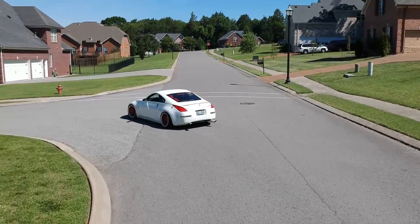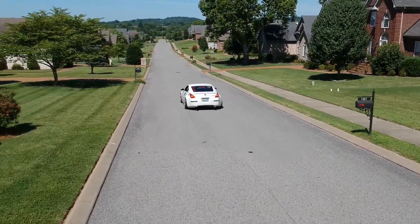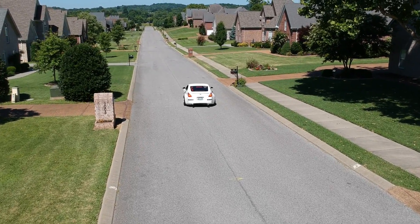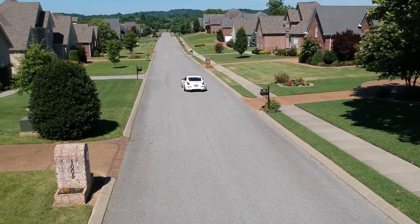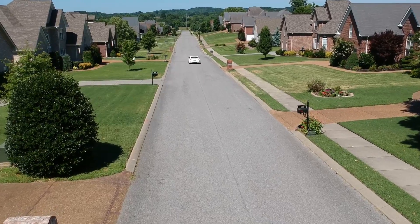The Spark is also really slow in normal mode — great if you're learning since you have plenty of time to react, but I wish it were a bit faster because it has trouble keeping up with some subjects in intelligent flight mode. I also noticed that when you switch to sport mode, intelligent flight mode turns off. I was following a car that sped up, flipped it into sport mode thinking it would speed the quad up, and it just stopped following. So you can't use follow mode or any intelligent flight modes in sport mode.